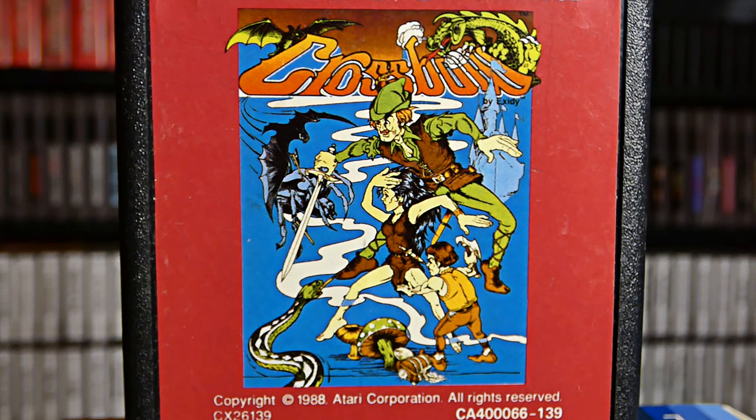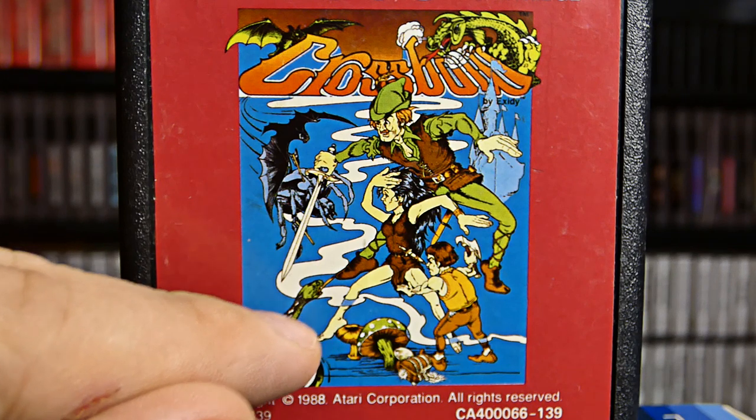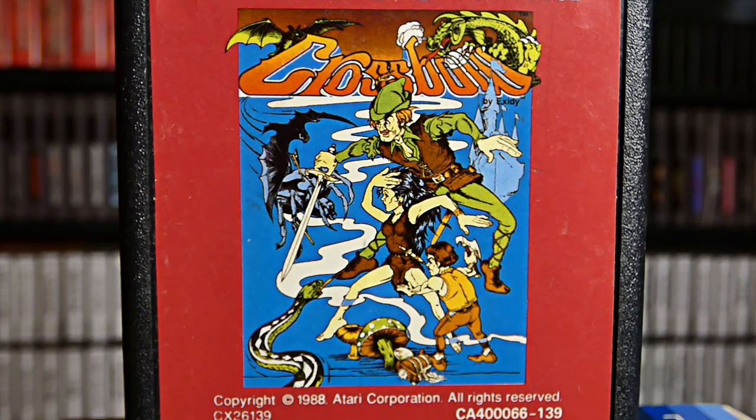It looks really, really interesting. It looks like they are walking on top of water. You can see the female right here — her foot is actually inside the water right there. Look at that. I can't wait to play this game. This game looks crazy. So let's pop Crossbow into the Atari 7800 and play this 2600 game on the 7800.